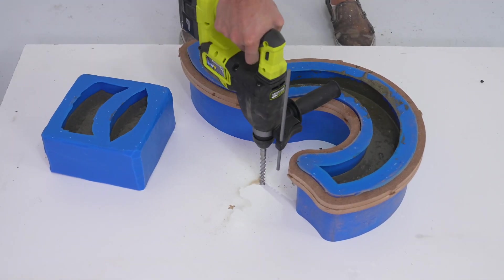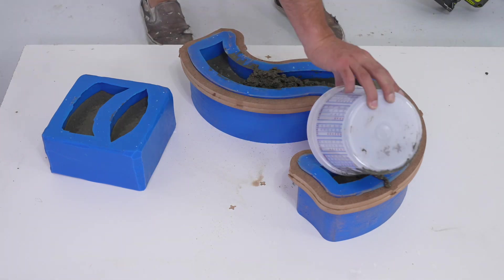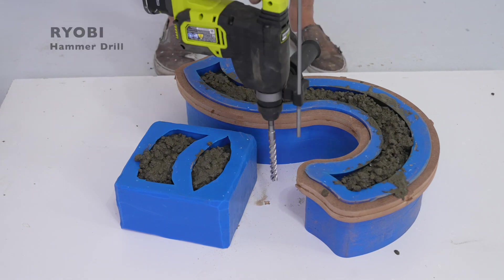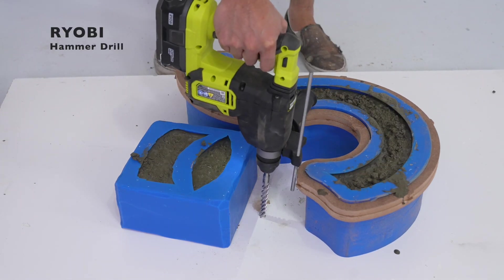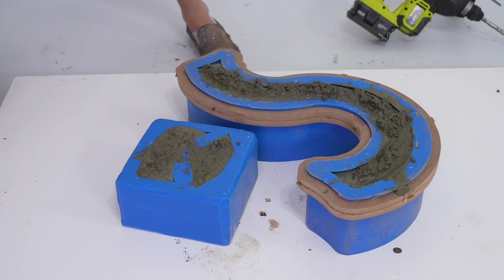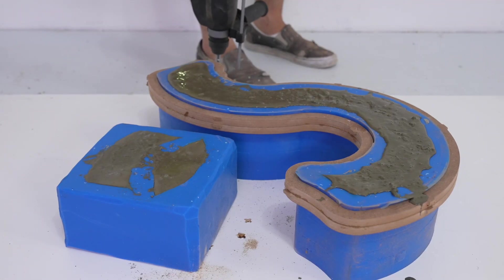Once the molds were about a third of the way full, I used my Ryobi hammer drill in the hammer-only mode to vibrate the melamine that the silicone was sitting on. This really helps settle the concrete and reduces the amount of bubbles you're going to get.